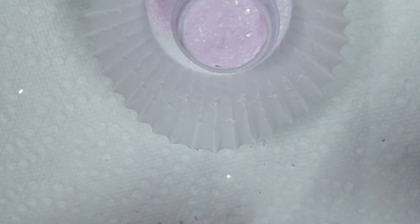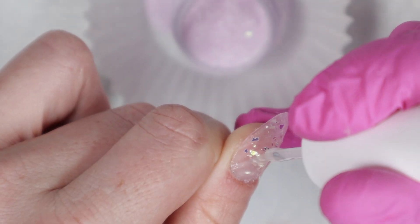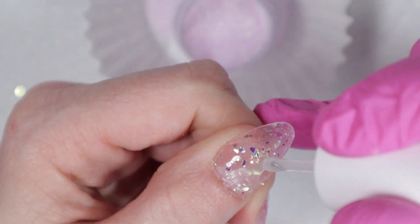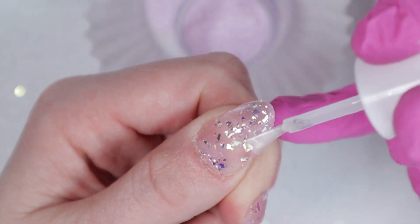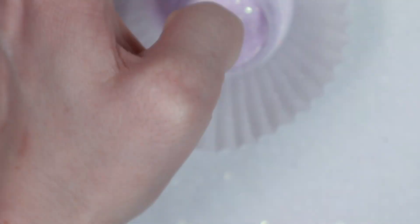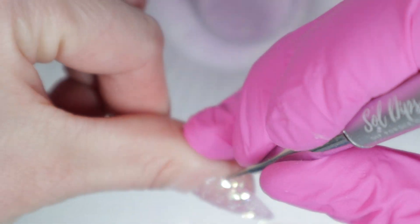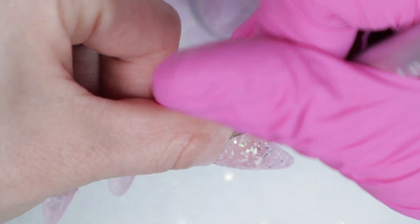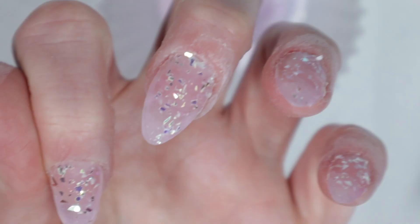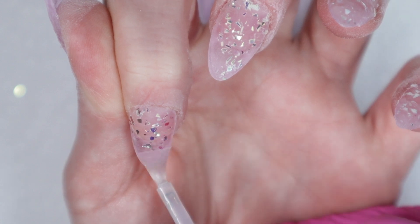I'm going to dust all that off now and go in with my third layer. This is the layer where you want to be a little more meticulous about your application, making sure nothing is really sticking up. When you're doing the first and second coat, if things stick up, it happens — it's what it is. Right now I might use my glove to press things down a little bit around the edges if I notice anything sticking up.